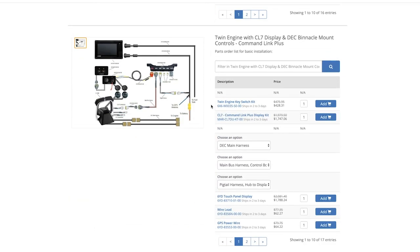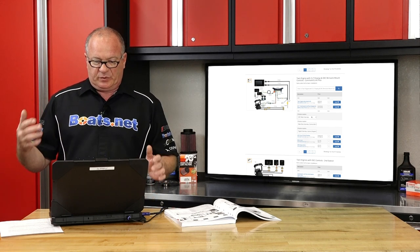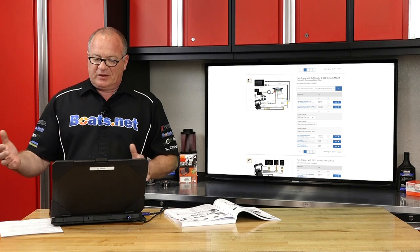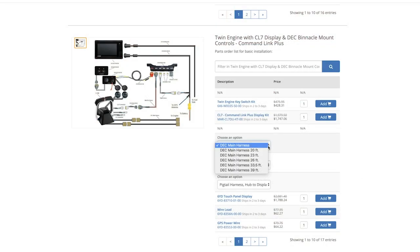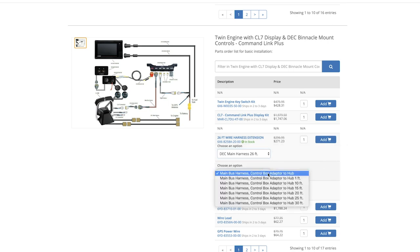At this point the decision needs to be made: how long do the harnesses need to be? This is more or less just an estimate. I know that it's going to be on a 21-foot boat, so giving a little bit of adjustment front to rear, we're going to go with 26 feet. That should be more than enough to go through the channel way back to the engine. The next decision: how far is the main bus harness from the control box? That has to do with where they're actually located in the boat. Let's say we're going to be down in a cuddy cabin to keep it out of the weather, and we'll give it ten feet to bring it up.